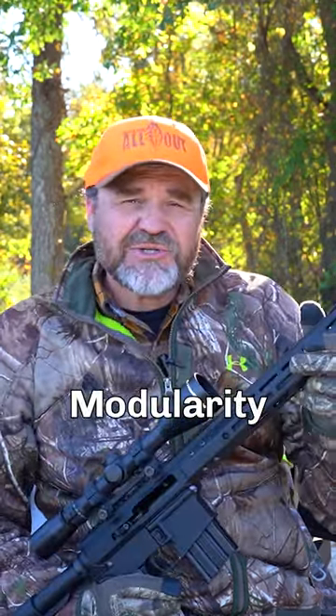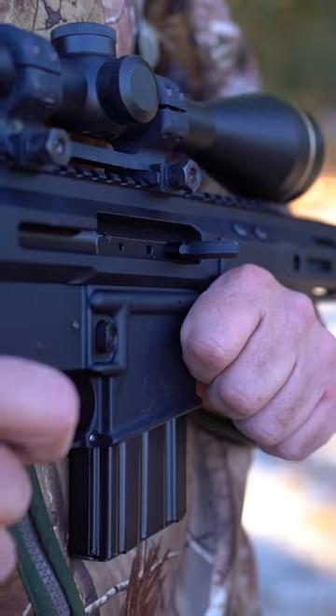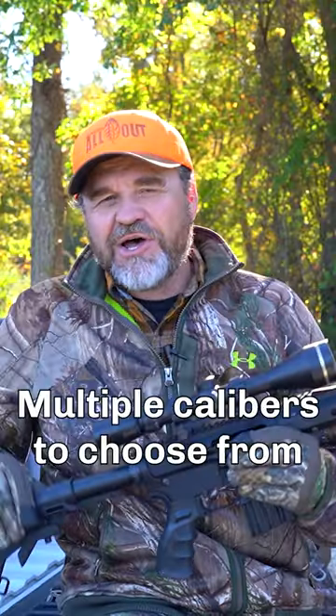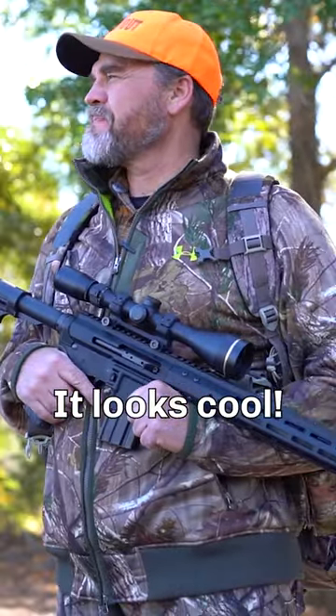The other part is the modular way that this thing is built — there's a bunch of M-LOT slots, Picatinny rails, and all the other sort of stuff that you can put gear onto like flashlights and other things. And you can change the upper to another caliber, so you more or less have one gun for all seasons. And the final thing — it just looks cool. I love these things.